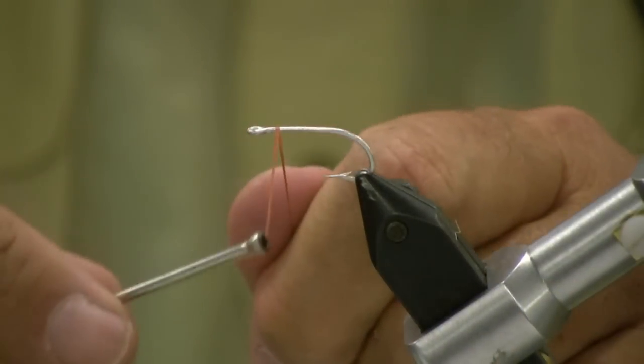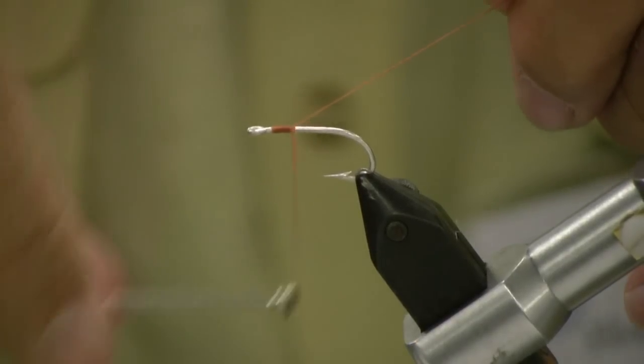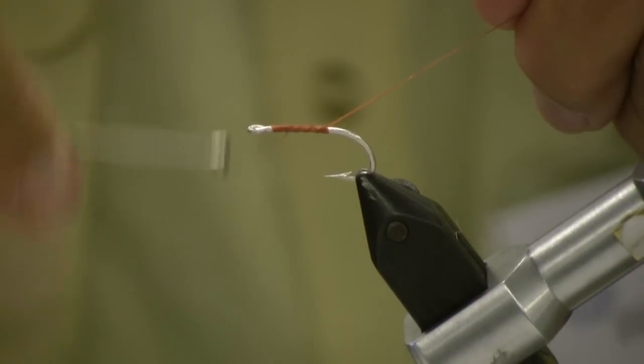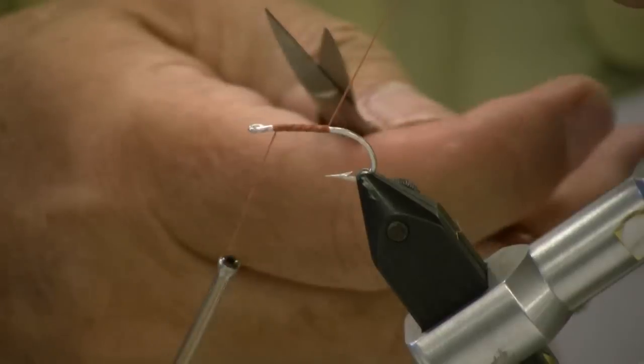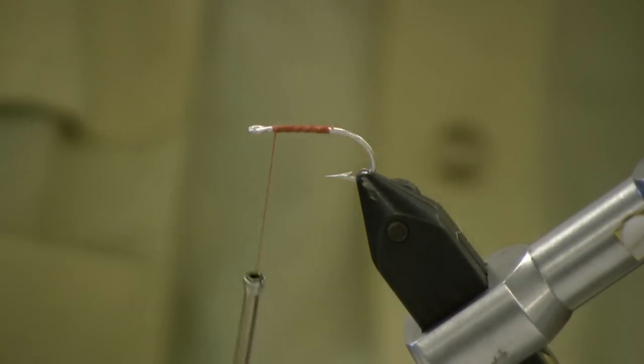First thing we're going to do is start with a little thread, get our thread started at a 45-degree angle, run that back and run it back forward — just about an eighth of an inch short of the eye. And we're going to grab some eyeballs.